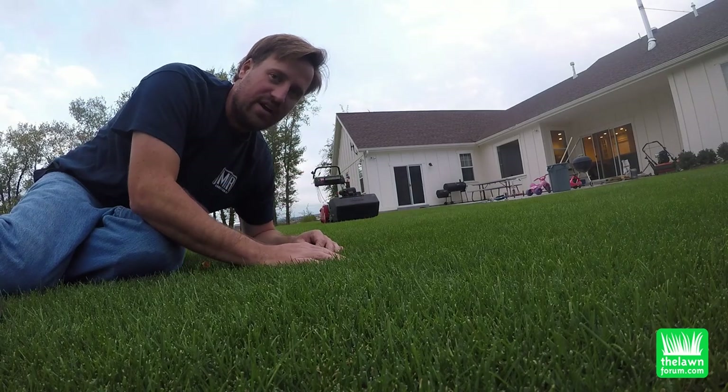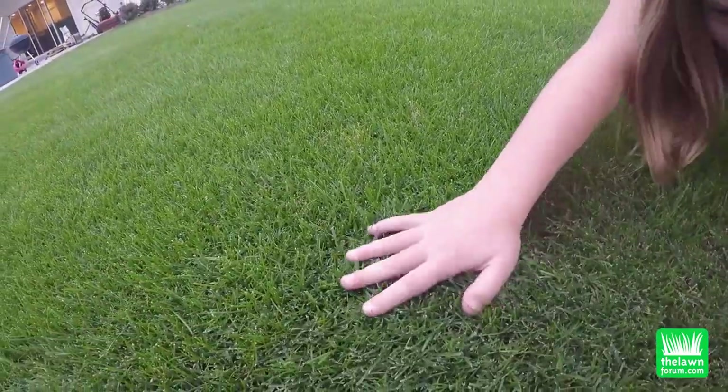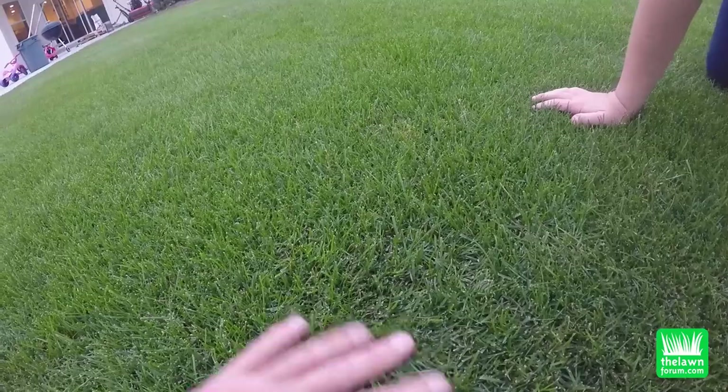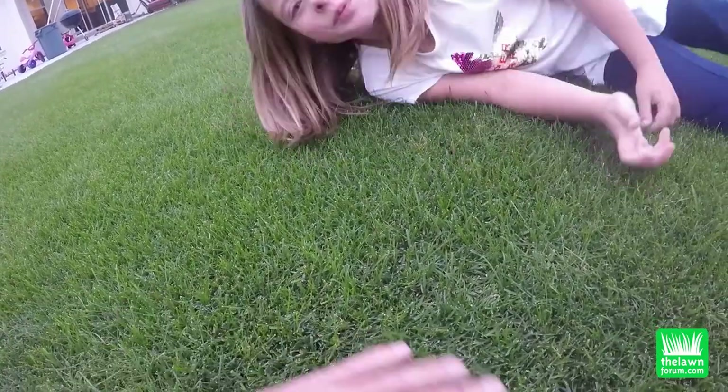I'm going to show you the before and the after. So this is what the grass looks like before. This is in my backyard where it's kind of long.